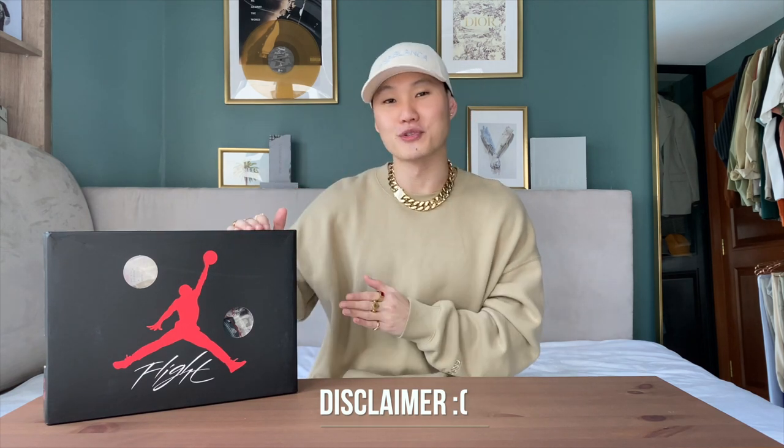Big disclaimer before we begin though — unfortunately this pair is not mine. I borrowed it in order to get some content out for you guys. I still have not picked up my pair because the resale prices on these are nuts, but after this video I have a feeling I might just have to pull the trigger.